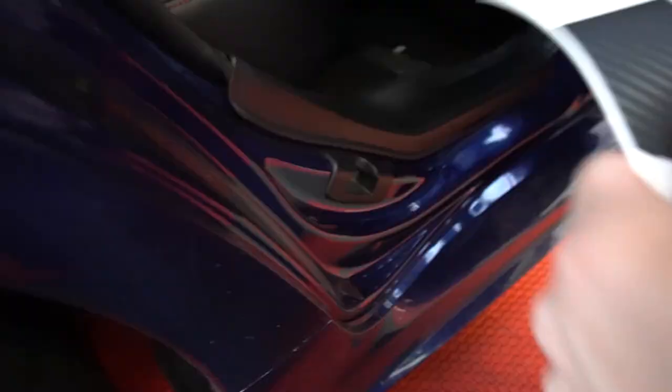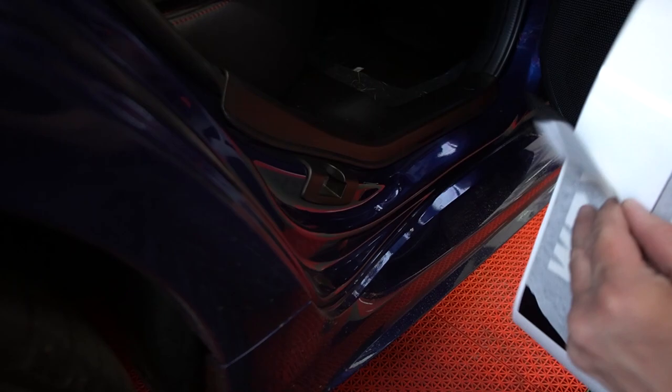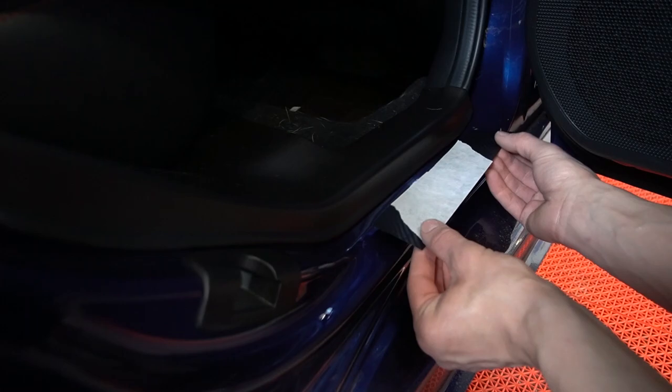Alright, so for the rears they're a little smaller. Pretty much they're going to go somewhere like this and the logos are a little smaller too. Carefully peel everything off and we're just going to tuck it right underneath the plastic.